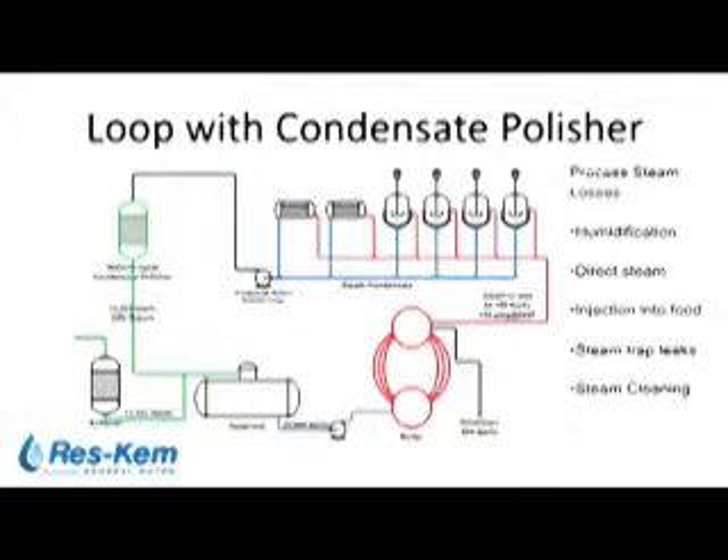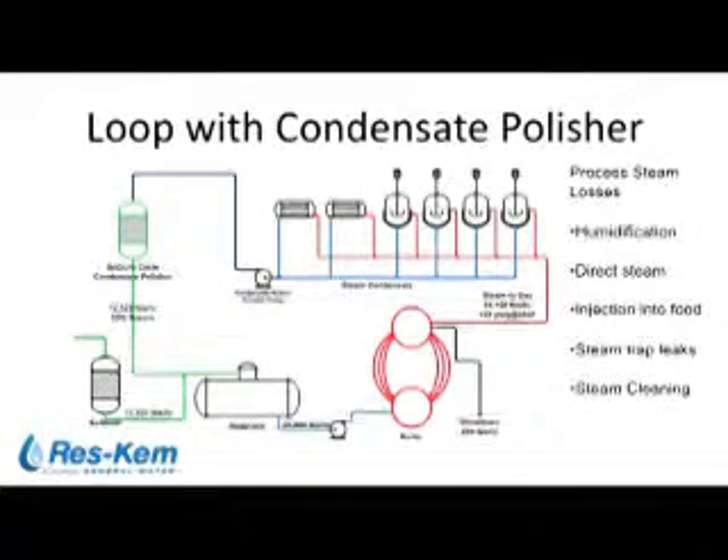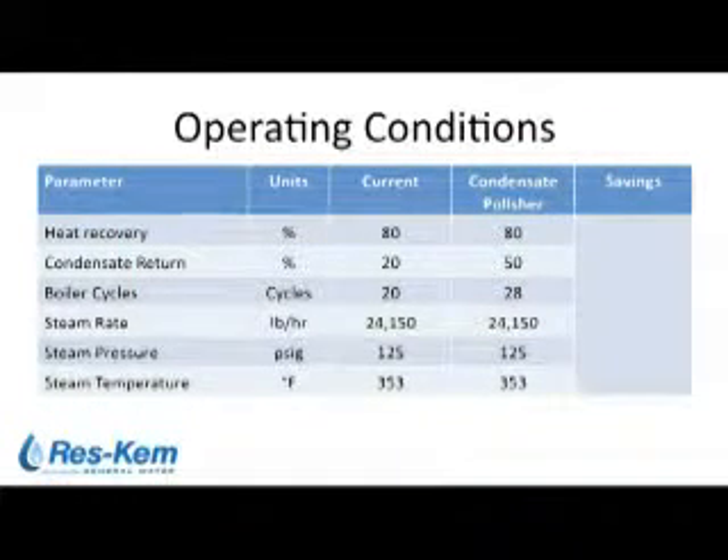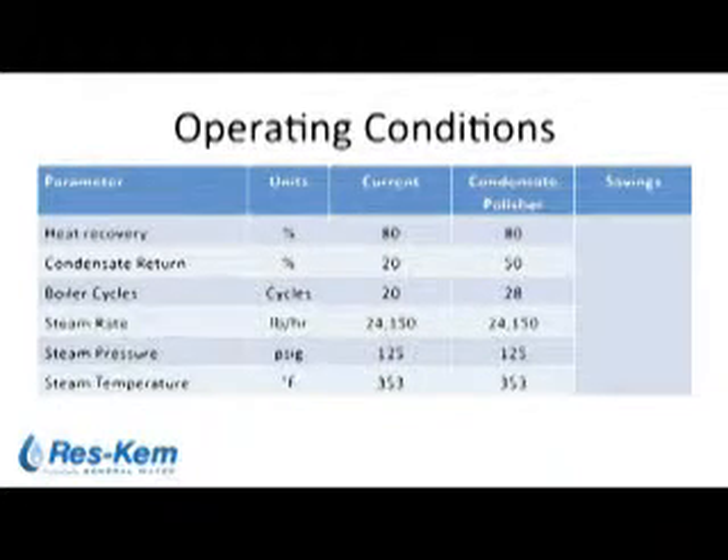The condensate polisher succeeded in removing dissolved and particulate iron and copper, allowing for upwards of 50 percent condensate return in this particular case. Returning the condensate allowed for the recovery of heat and also an increase in boiler cycles. With iron and copper removed, approximately eight more cycles of concentration were achieved in the boiler, which results in additional fuel savings.